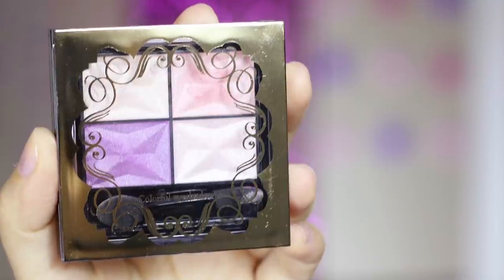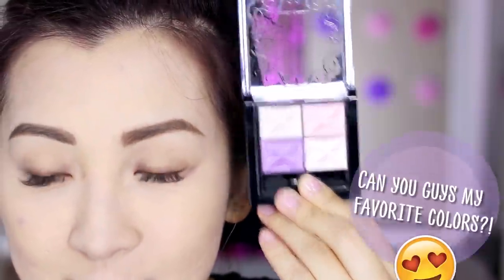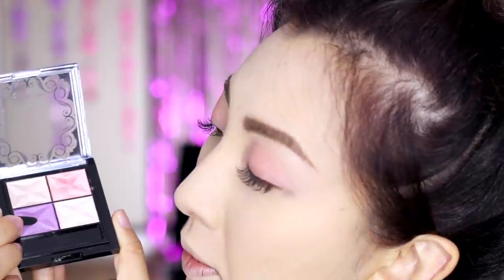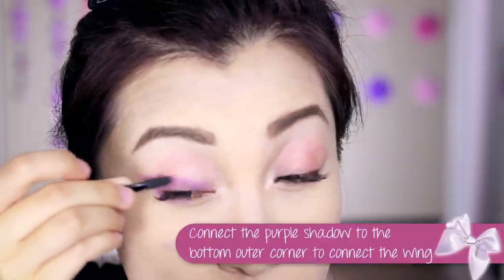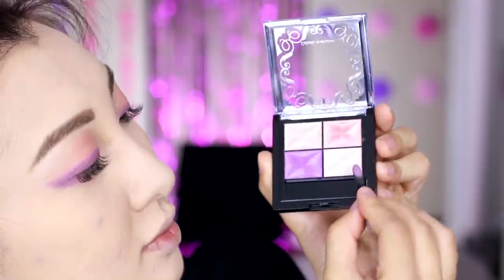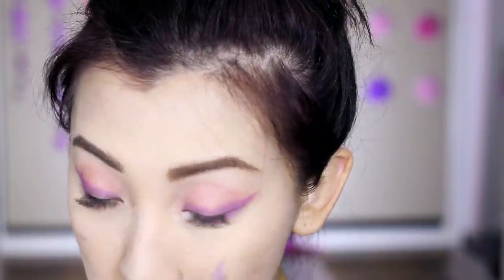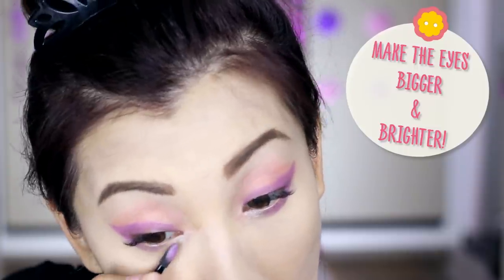Now it's eyeshadow time. I chose a palette with really pretty pastel colors like pink and lavender — and yes, it had purple. Using the sponge applicator provided, I apply the peachy pink color all over my mobile eyelid. Then using the slimmer end of the applicator with the purple color, I apply it along the lash line and wing it out slightly. I also apply some of that purple to the outer bottom corners to connect the wing.